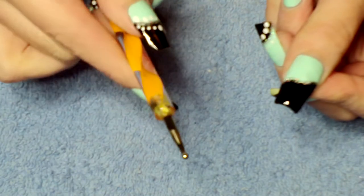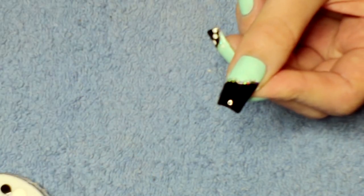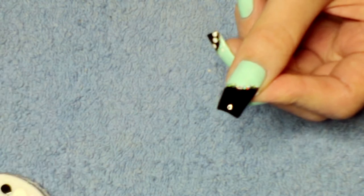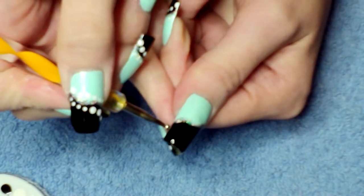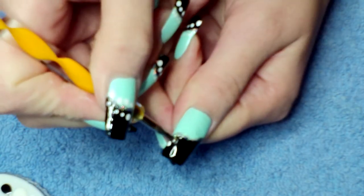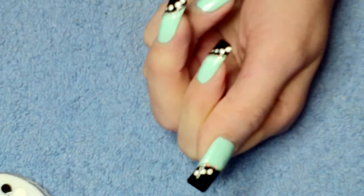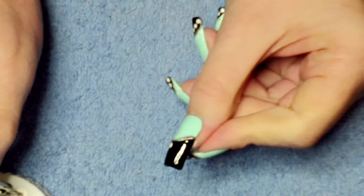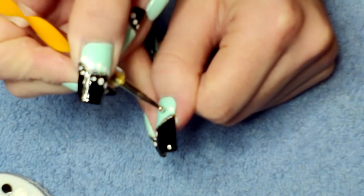Next you'll need a dotting tool with two different sizes. I'm going to start with the larger side. I've got some white polish and I'm going to create three large white dots on this side. Just follow the curve of the line, and then using the same size go in the opposite corner and place three large dots there.